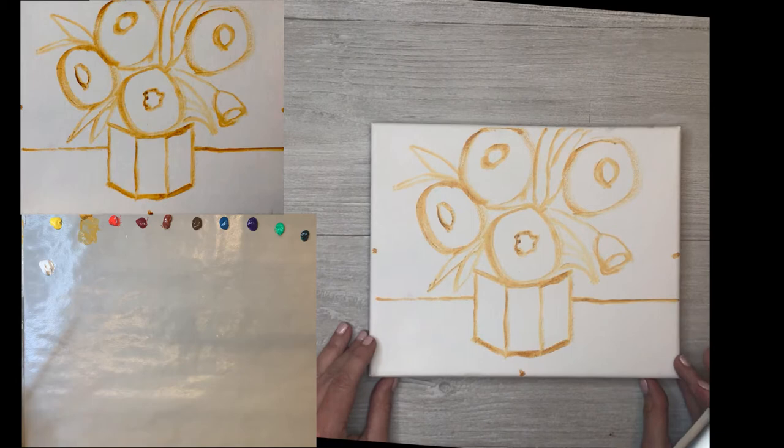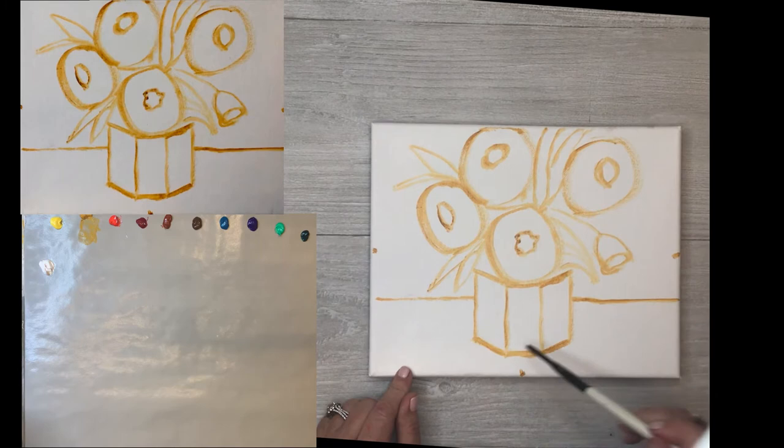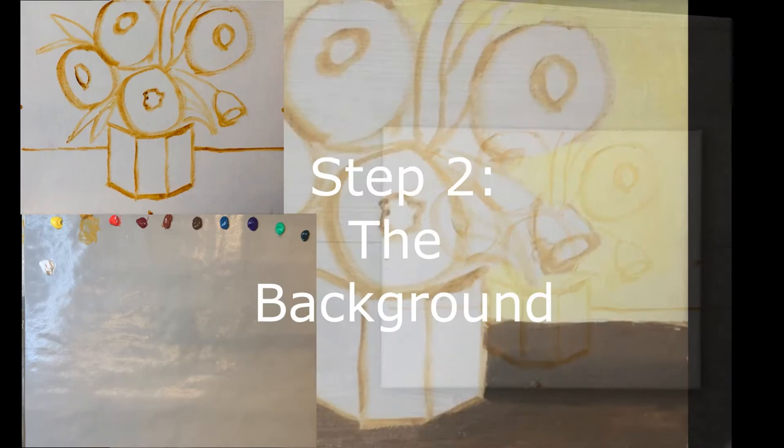That's pretty much it for the drawing. I hope you can catch up - put your video on pause if you need to. We basically have the tabletop line, three little rectangles with the center line straight and two sides angled up, five big circles, and the leaves. That's it for the drawing - we'll see you back here at step two.